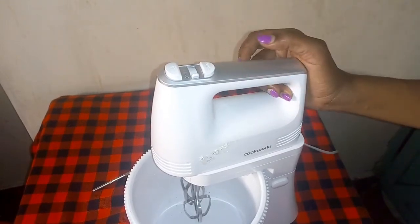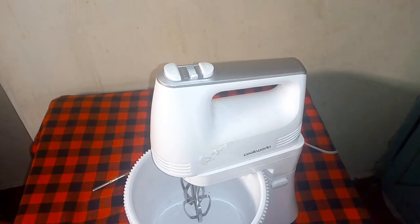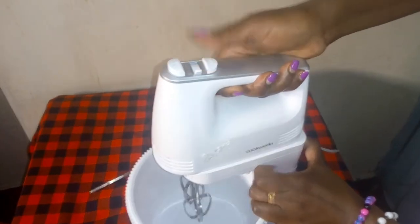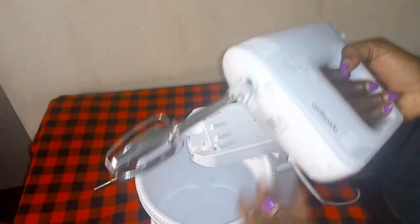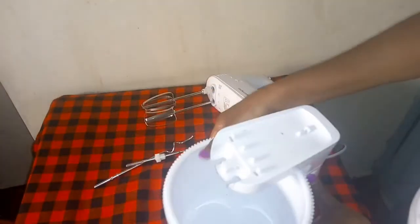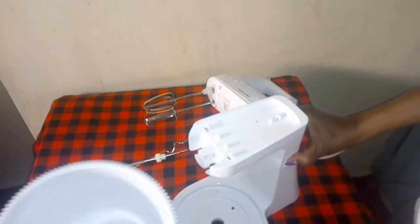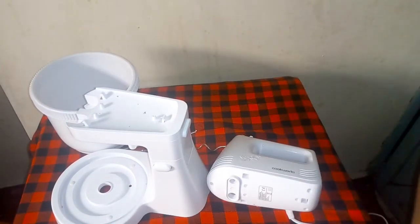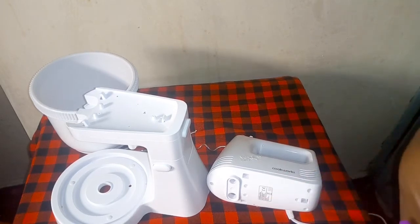Now if you want to remove everything, this is what you do. If you want to remove the upper part, you press from here and then remove it like that - so simple. If you want to remove the bowl, you press here and your bowl comes out just like that - no hassle. To remove the attachments you press here. That is how our hand and stand mixer works. In the next video on Friday, I promise we are going to mix with this hand and stand mixer together to see practically how it works.